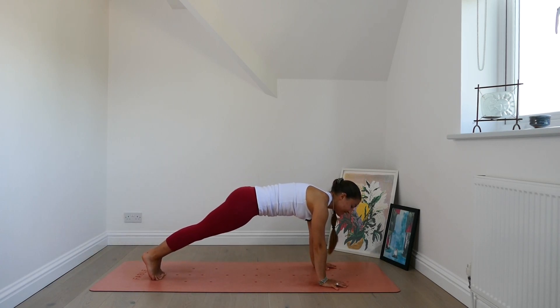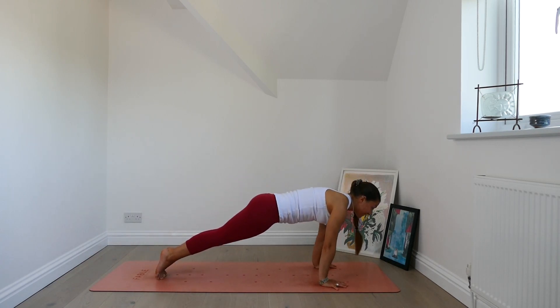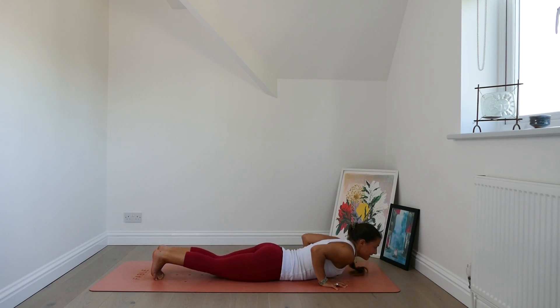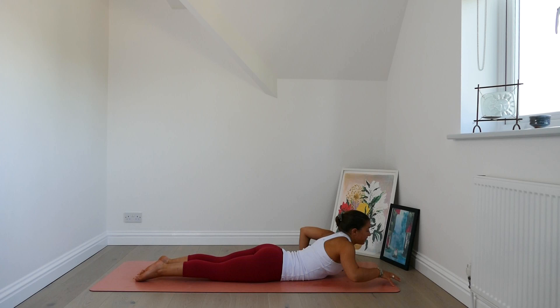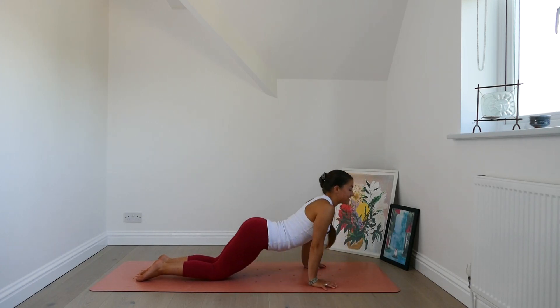Breath in plank. Exhale, chaturanga or modify. Inhale, find your way to sphinx — gentle back bend. Exhale, pull the chest forwards. Lower the chest down. Find your way back to downward facing dog.